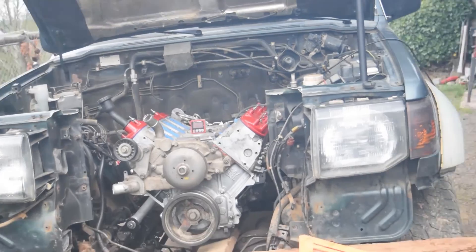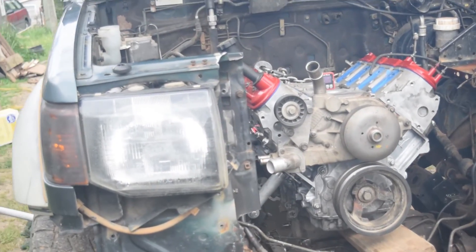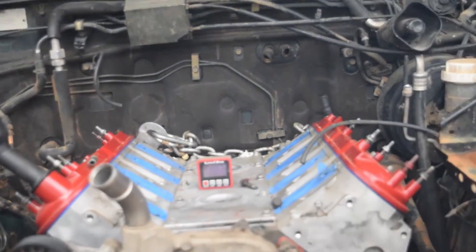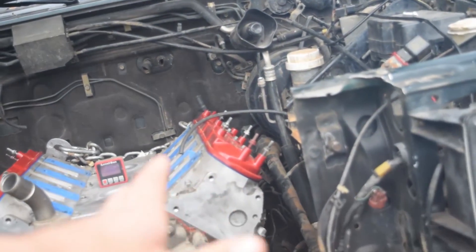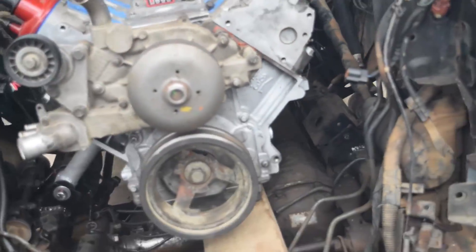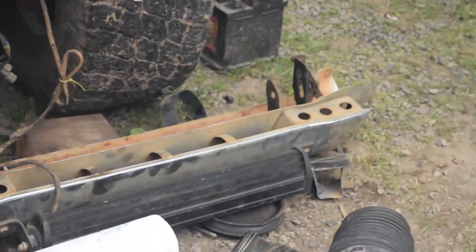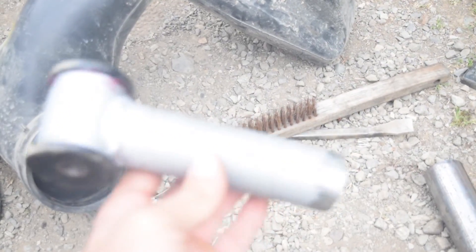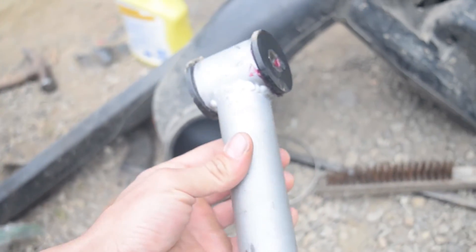Hey guys. So I've kind of had to take a step back in terms of progression on this thing, because I had it too far to the driver's side — maybe a quarter inch or three eighths of an inch — which was making the stock manifold touch the steering shaft. So I had to cut the motor mounts off. You can see that one's not even on anymore. I've never done this before, so it's all new to me, but might as well make it right so nothing has to be cobbled together.